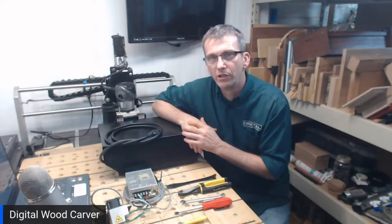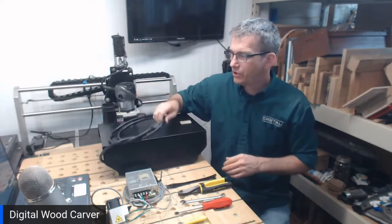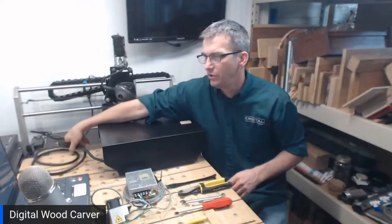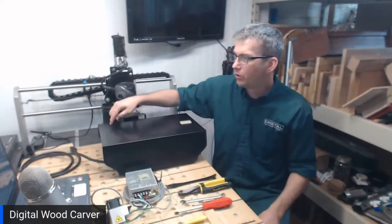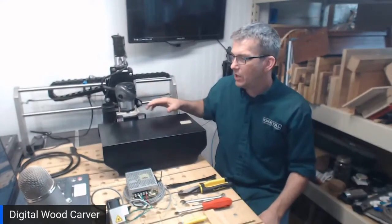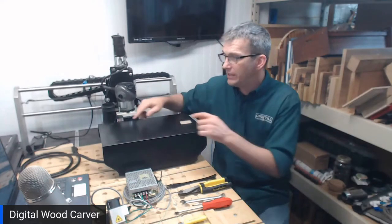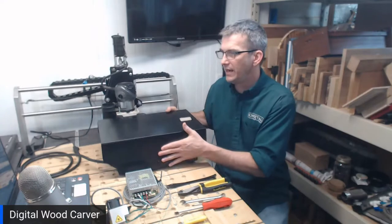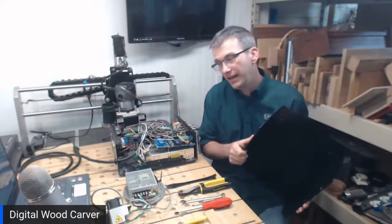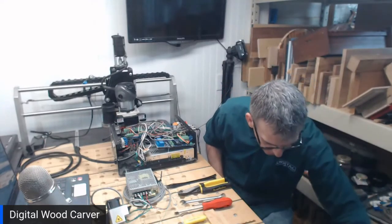So what we're going to do is start off by opening up the control box. Be sure to unplug your control box — we don't want power connected to it at all. There are four screws on the top of the control box and three on each side. We want to remove those with our Phillips screwdriver. I've already pre-removed my screws, so I can go ahead and lift the box lid up and set it aside.